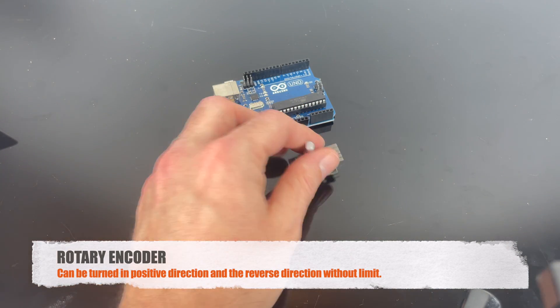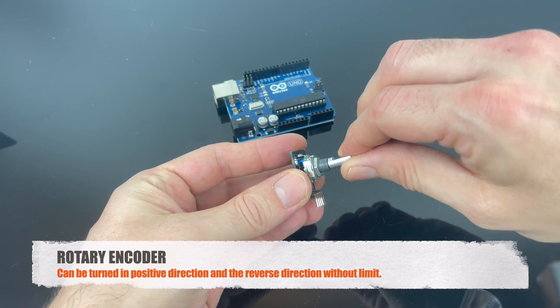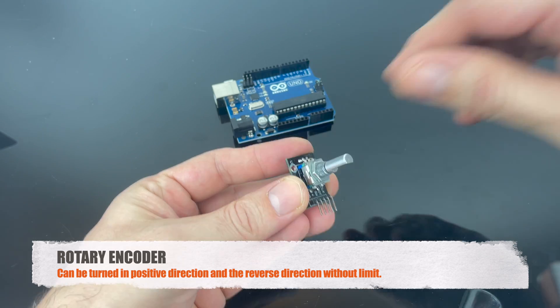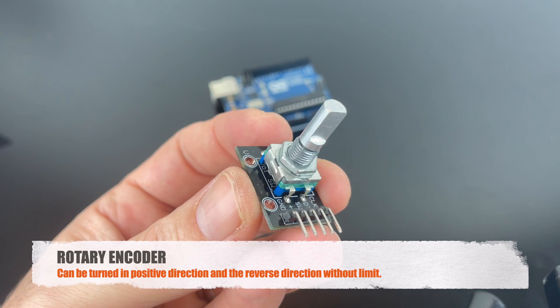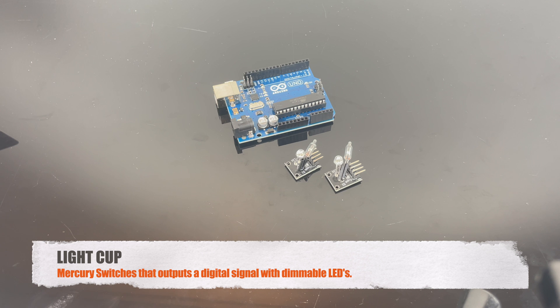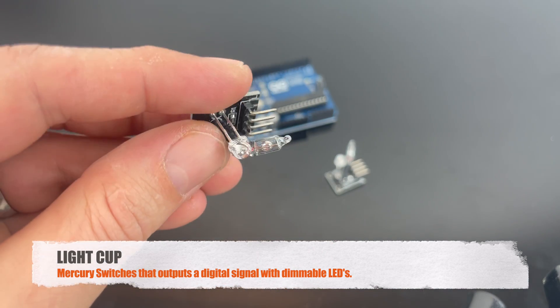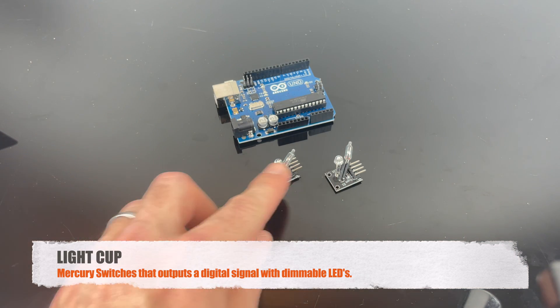This is a rotary encoder, and it can be turned in both directions without limitations. This is the light cup module, and it's basically mercury switches that provide a digital signal. As you can see, there is a bit of mercury inside. You need two to operate it, and you can also dim the LED lights.